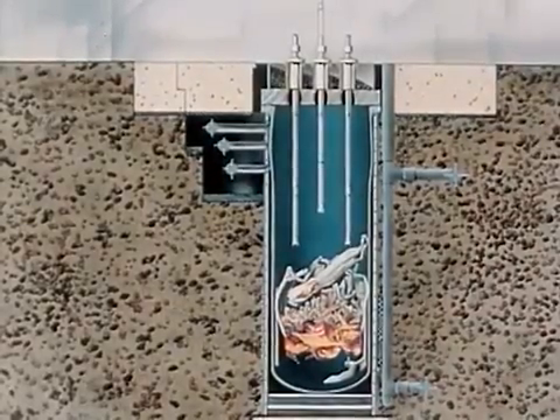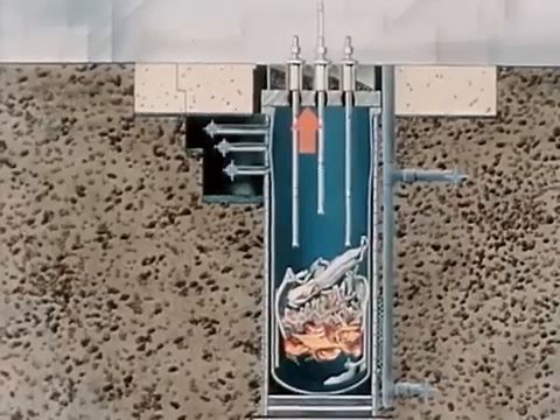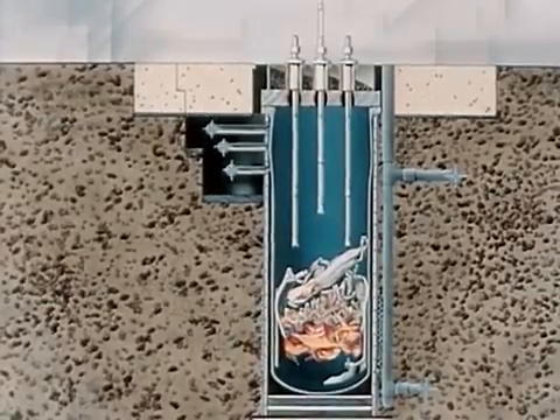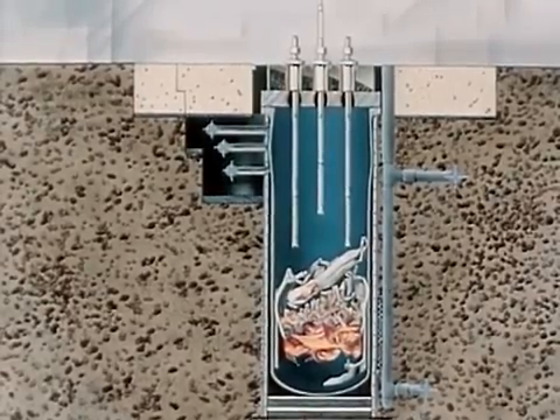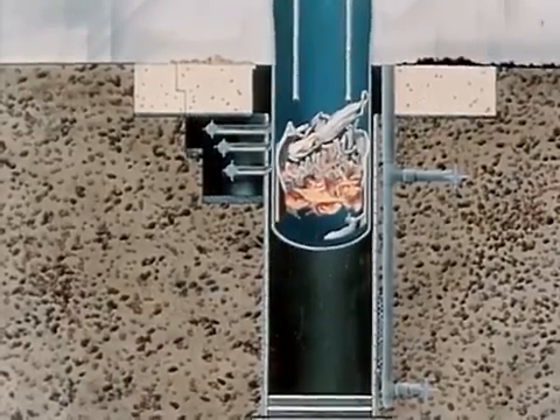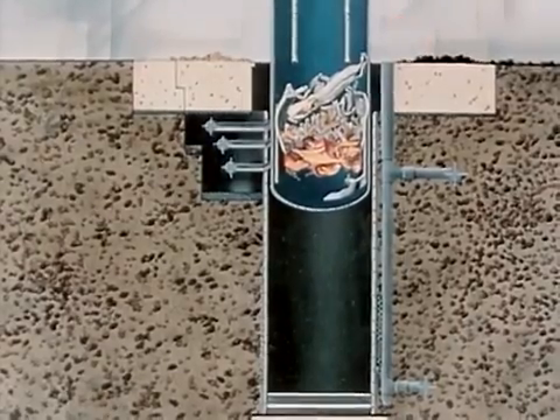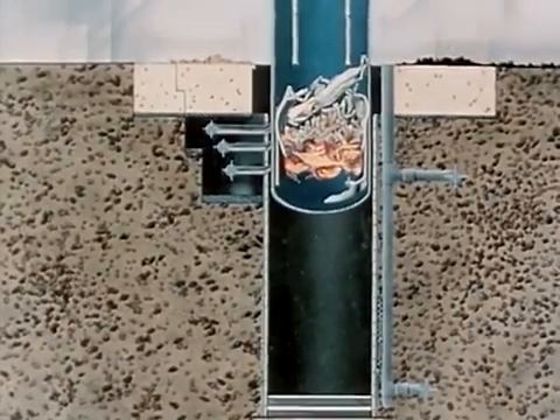Additionally, the momentum of this water, as it struck the vessel head, transferred its energy to the reactor vessel, imparting a vertical motion to the shield plugs and the vessel itself. Some biological shielding material was ejected from its container on the vessel head. The vessel jumped approximately nine feet, shearing the connecting pipes and expelling some of the surrounding thermal insulation.